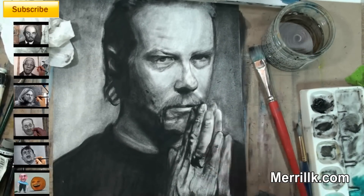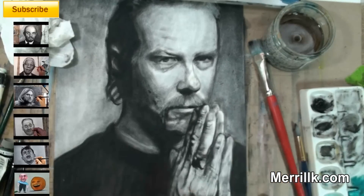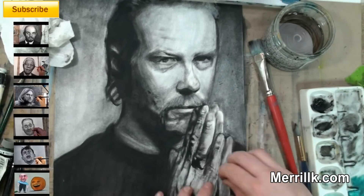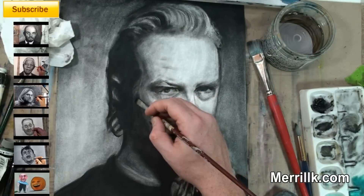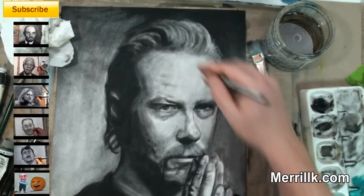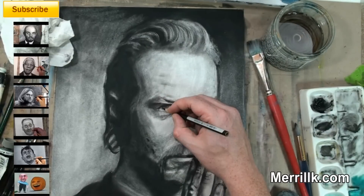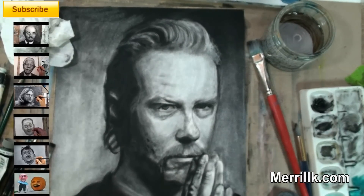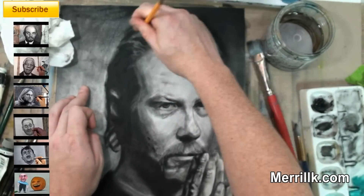Those of you who like using the fine tip point, I understand. Painting is kind of a different way of thinking. Drawing, you have to think in terms of lines. Painting, you have to think in terms of shapes. I learned painting long before I learned drawing, so it's kind of ironic that I have a popular drawing channel. I just get all the requests for drawings, so I continue with those.